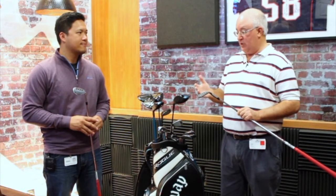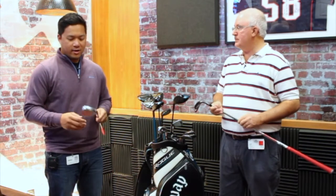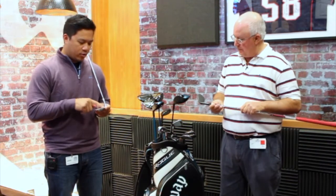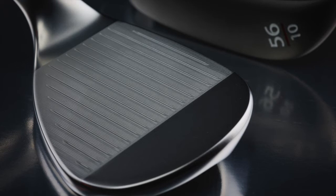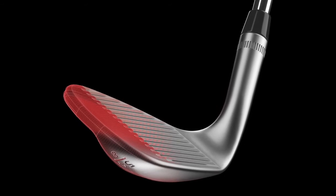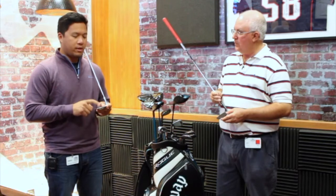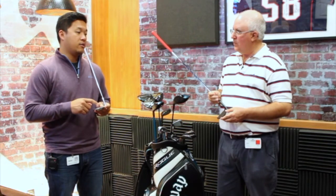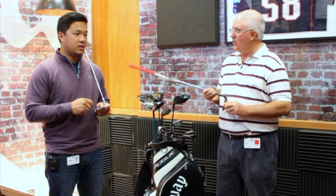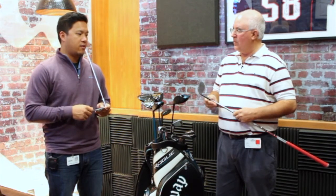Beautiful looking wedges to start with and a lot of exciting technology, starting with the grooves. We've got a new package in the face here. We call these micro positive grooves in between the larger grooves on the face to really help maximize spin. You'll see increased spin in the fairway, but the biggest difference is around the greens, in the rough, and in wet conditions. We've really seen an increase based on our testing of upwards to a thousand RPM more in the rough compared to our previous models.